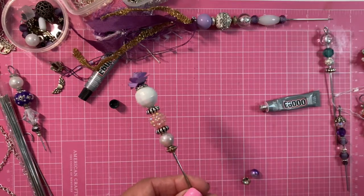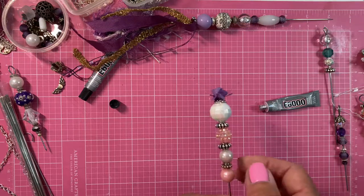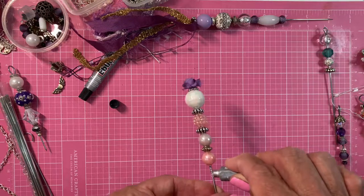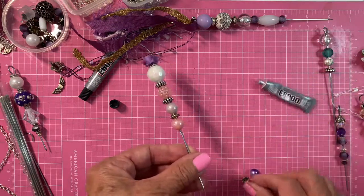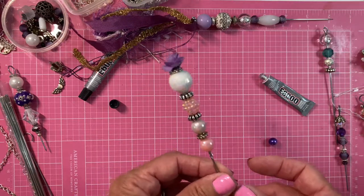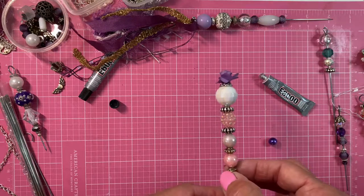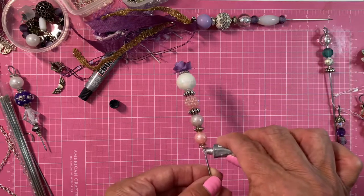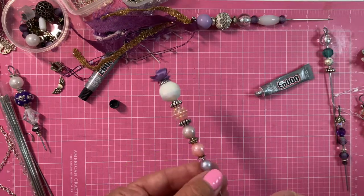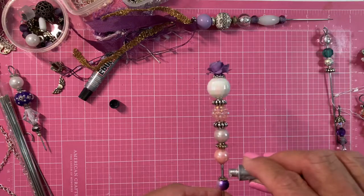Now I'll use the pink one. There we go. A little spacer — turn it this way, yes. The last bead, just a little bit more glue here.